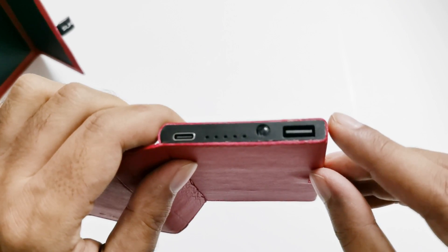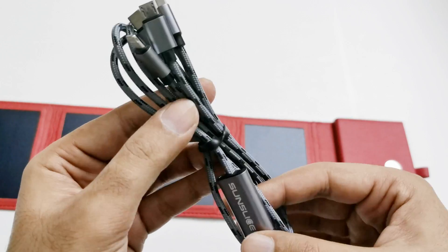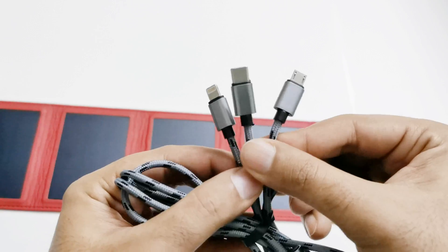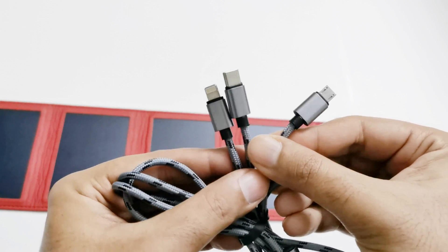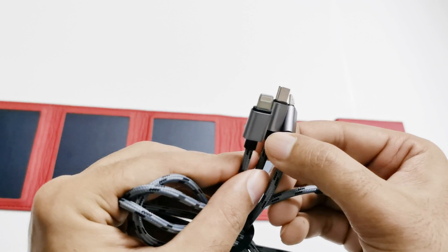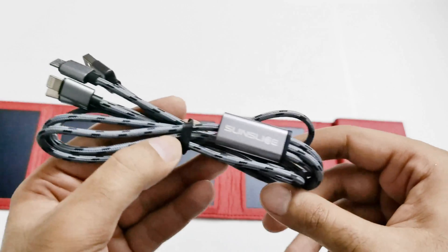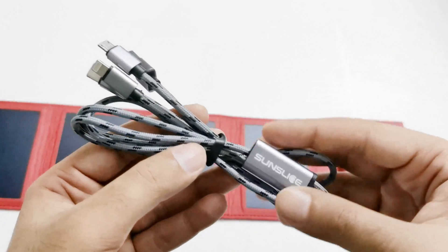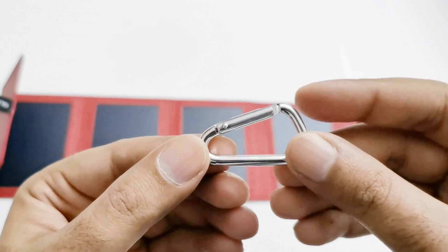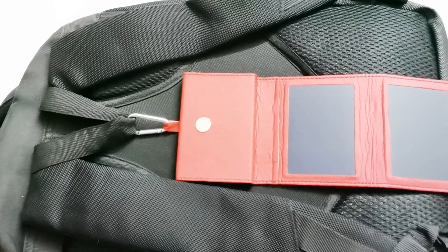If you want to charge multiple devices at the same time, you can use the Sun Slice Trident USB cable. As the name suggests, it has one USB input and three different outputs — Type-C, Micro USB, and Lightning connector. This is also a very useful product to use alongside the Sun Slice Photon. The included carabiner lets you attach the Sun Slice Photon to your backpack.